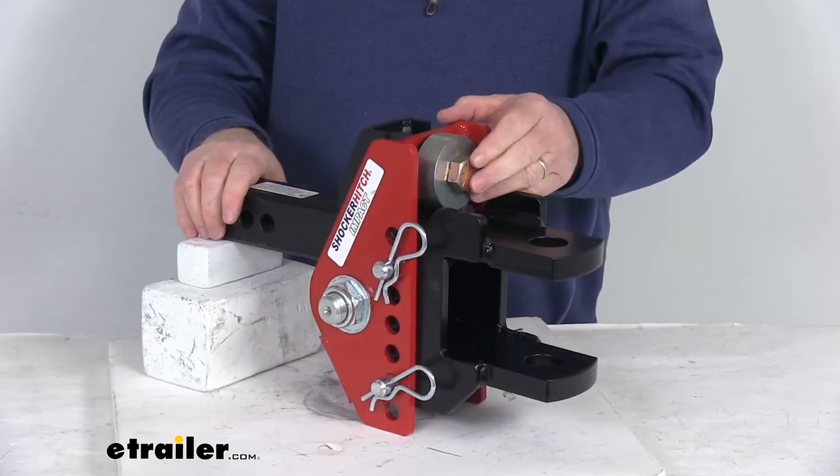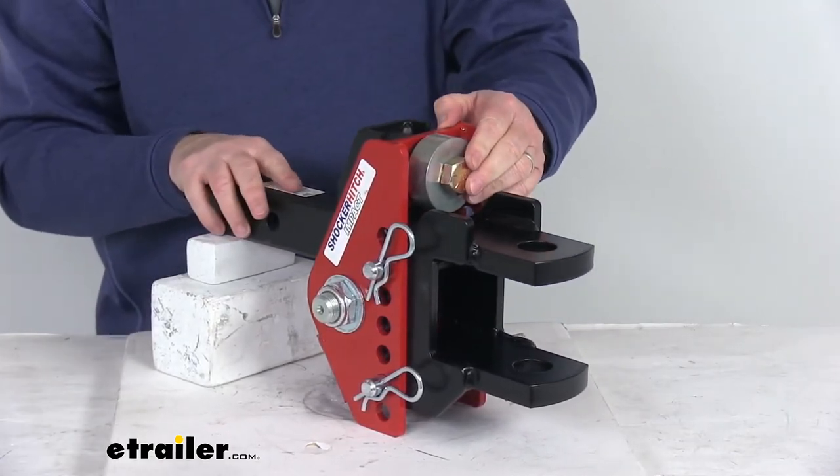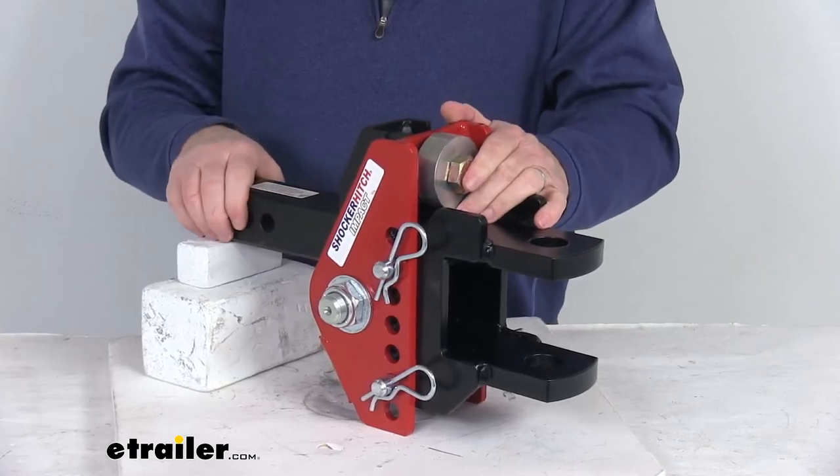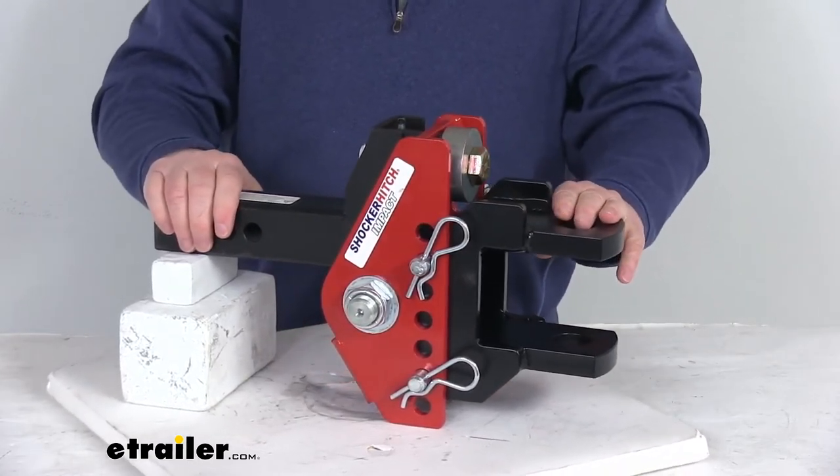This channel mount works with all Shocker hitch ball mounts and attachments. You can put in a standard mount, a drop mount, a pintle hook, and many others that are sold separately on the website.